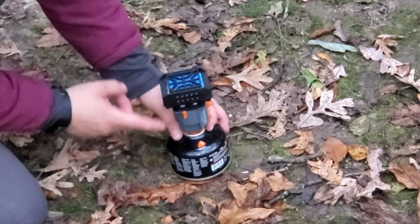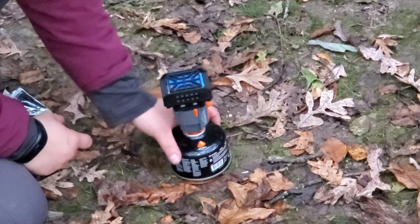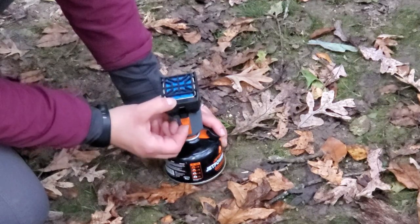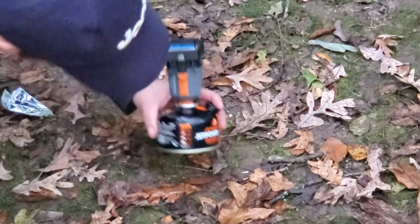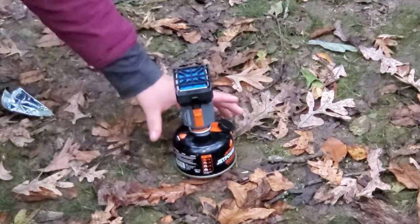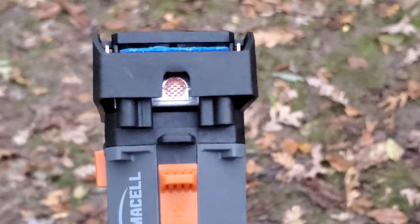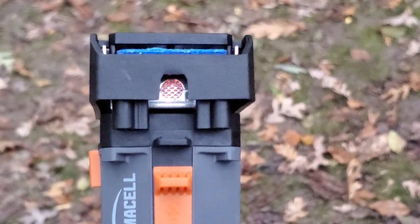Next, on the front there's an on/off switch. You're going to flick that to the on position, wait about three seconds, and then you're going to flick this ignition switch up. Then you're going to check and see if there's an orange light. Once you see that glowing light on the inside, that means the Thermacell is on and it's starting to heat up.